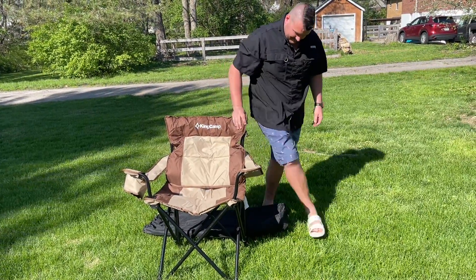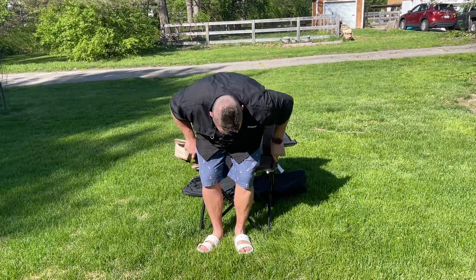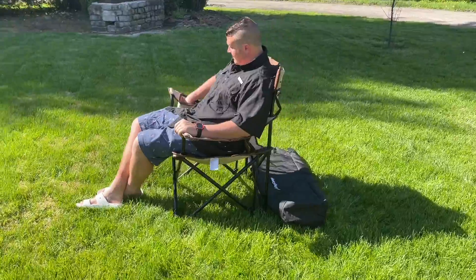This folding camping chair adopts an Oxford cloth quilted design as a whole and is covered with a PVC waterproof coating. The camping chair also has lumbar support that adopts a Q195 steel tube frame structure.